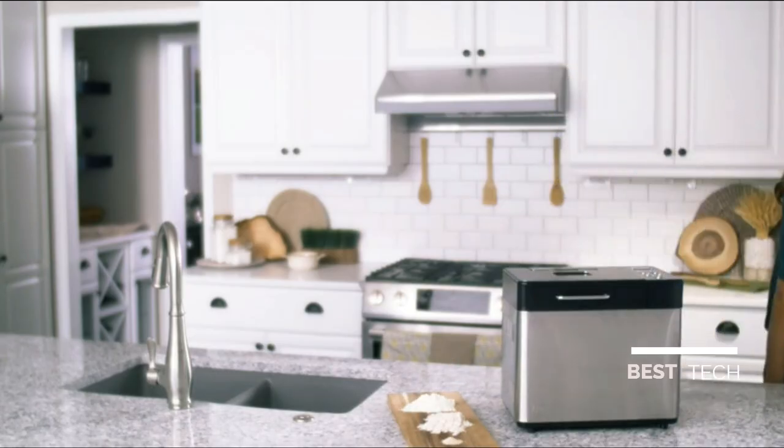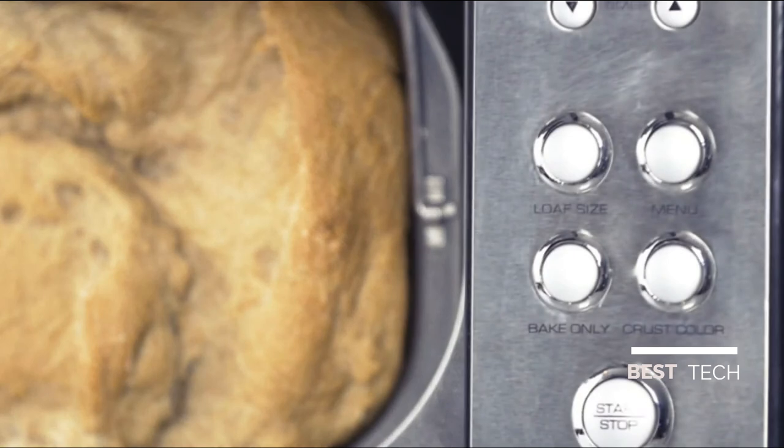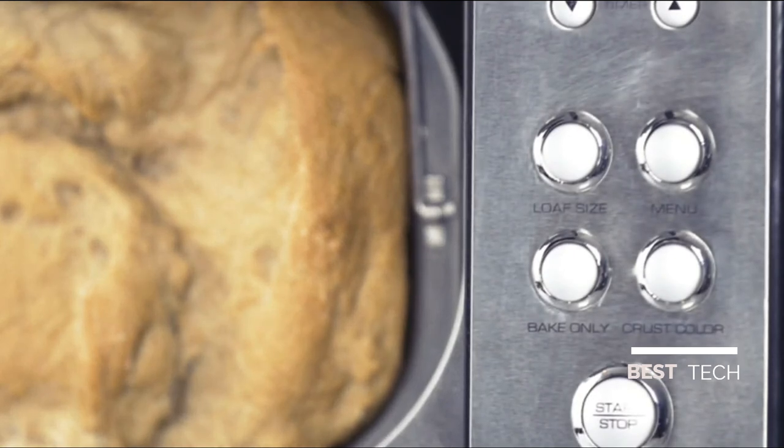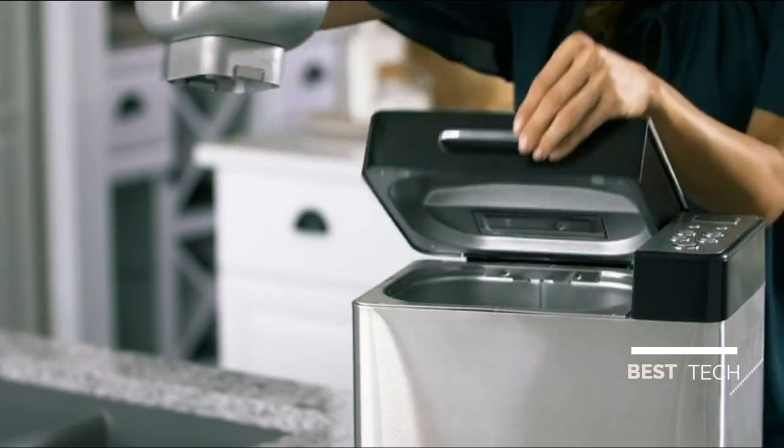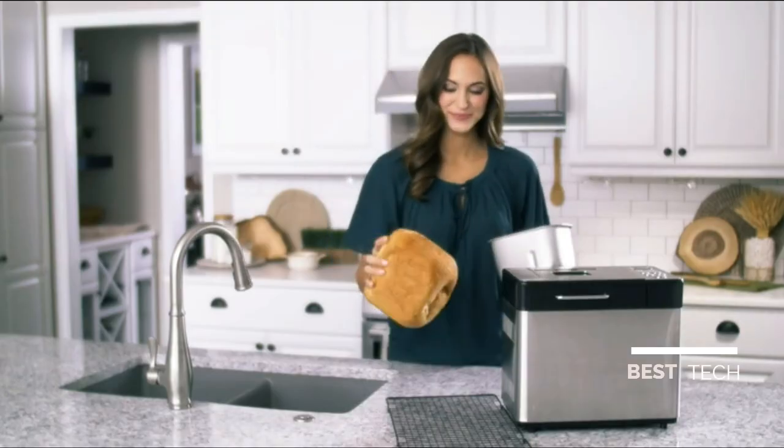Choose from 14 different baking cycles, and from one pound, one and a half pound, or two pound loaf. Make sure to follow the included recipe book to find the best cycle for all types of breads, doughs, and jams.